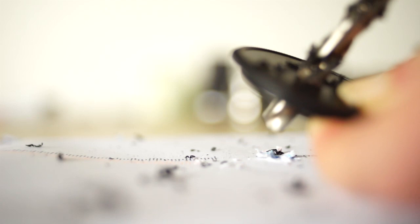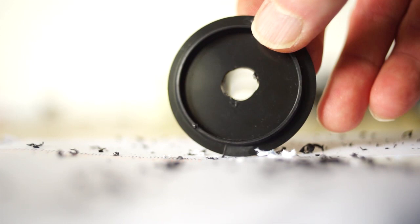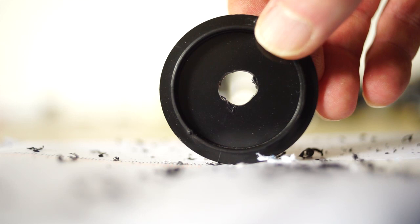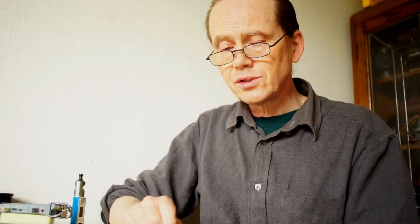Now of course I don't need to tell you this could be dangerous — you're using a power tool with fingers quite near it, so please be very, very careful. And this is what we end up with. You can see that the hole is not absolutely exactly in the center, but that doesn't matter too much. This isn't quite as tidy a hole as I would have hoped for, but it really doesn't matter because this is just the mounting plate for the actual lens itself, which will be made from the jam jar lid.